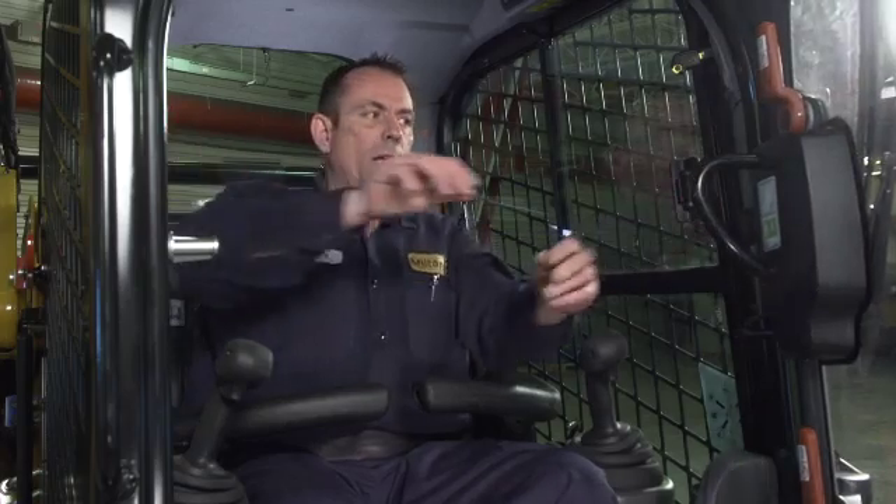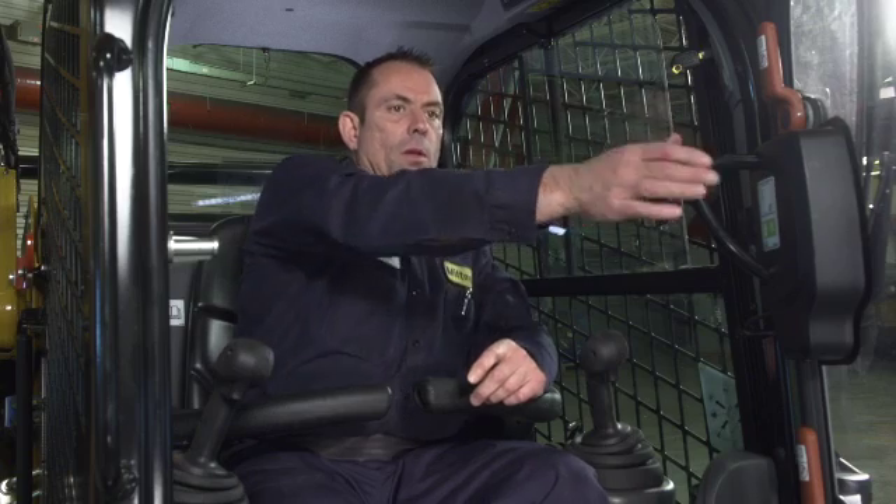One other thing — we get phone calls saying they're having a hard time closing the cab door. The reason is it's a pressurized cab. Crack your window open, shut your door with ease using just two fingers. The air pressure is releasing as you close the door; that's why there's difficulty. Once your cab door is closed, shut your side glass and you're off and running.